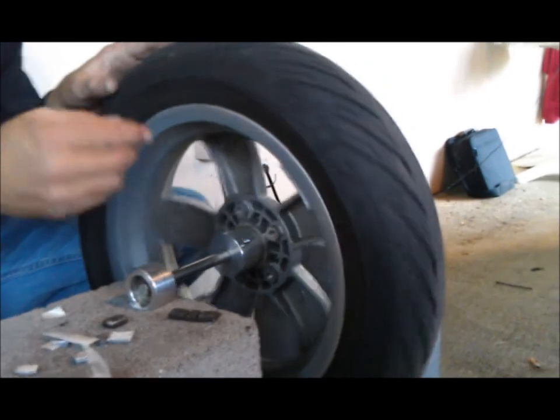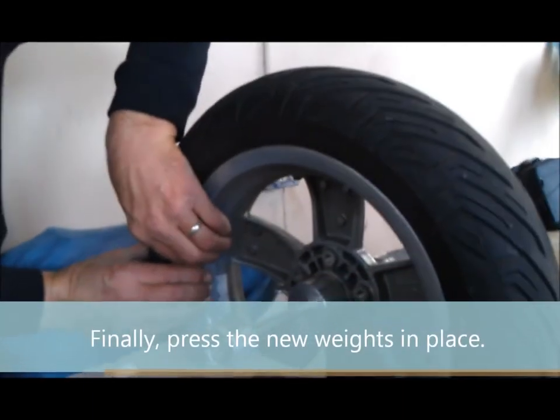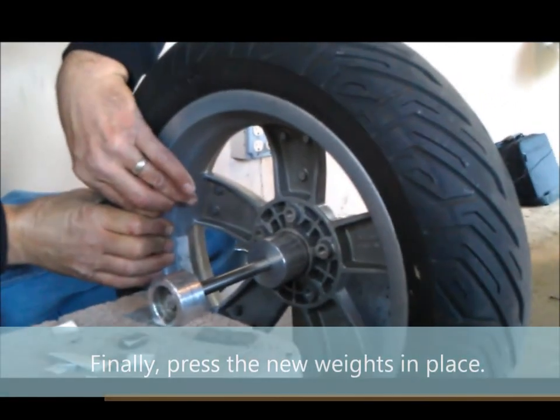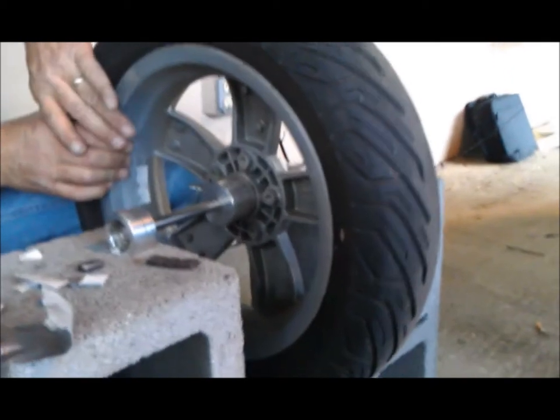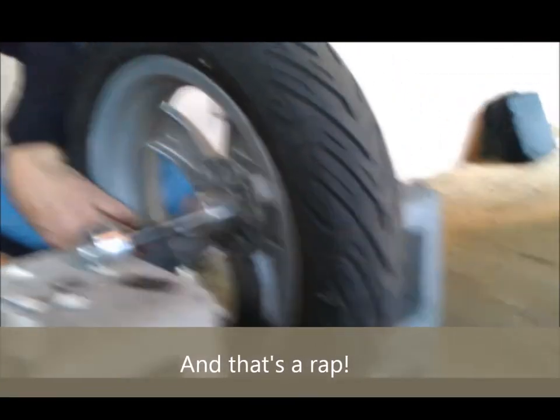I had some tires once on a car where I stuck all the weights on the inside of the wheel, and it would feel just right, and then all of a sudden it would shake like crazy. A car tire is totally different. So you've got to balance it inside and outside of the rim. So I was wondering if you have to do that with these? No. It was just the one side. That's the end of the video.